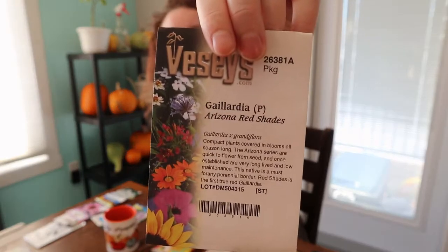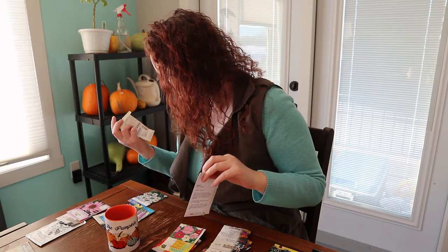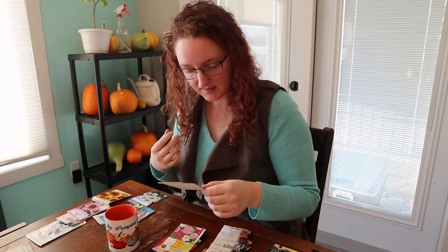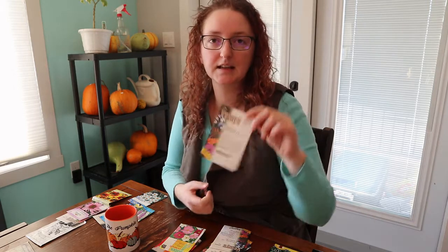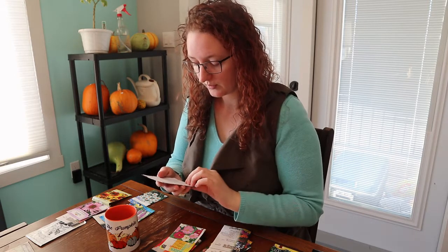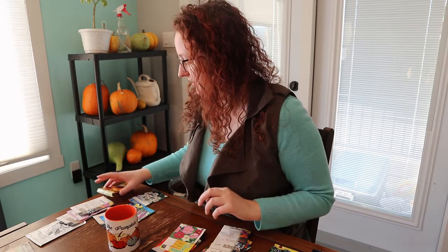There's also gaillardia — I have a wild version in the wildflower patch already, but I decided to get this one in red shades to grow. It's a perennial that, once established, is quite drought tolerant and vigorous.